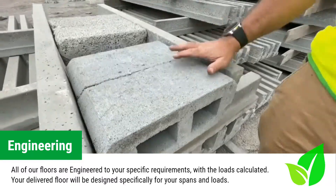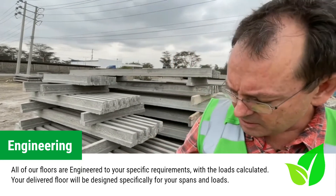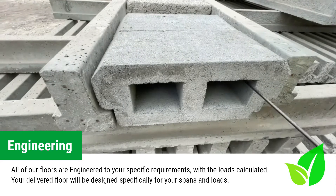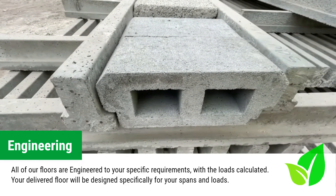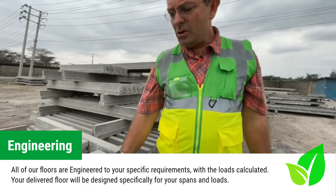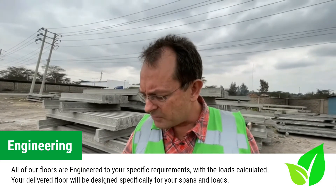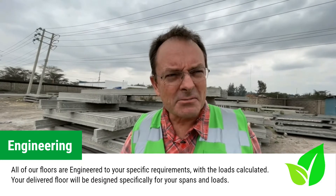Here we have a small demonstration of our beam and block floor in situ. As you can see, the T-shape lends itself to the resting support for the blocks. The limitation on any floor is the span. When it comes to services, they are simply laid on top — your conduit is laid on the surface, and to finish the floor is a screed, a one-to-three mix of sand and cement. Your floor is complete.